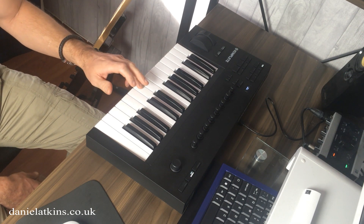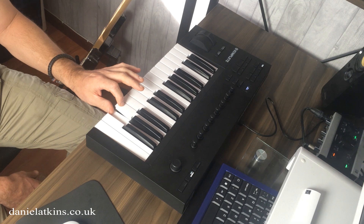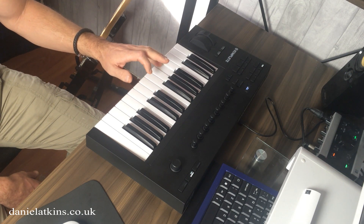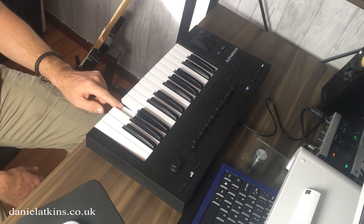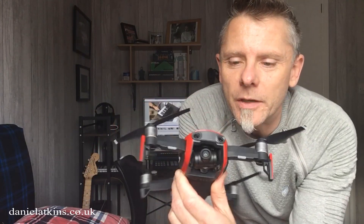I've just come back from a little trip round town. I went up to Watford town and I thought I'd fly my drone. If you haven't seen it, this is my Mavic Air drone. I took it for a flight round the new shopping centre and I thought I'd try and get some shots, but they didn't quite come out the way I wanted.